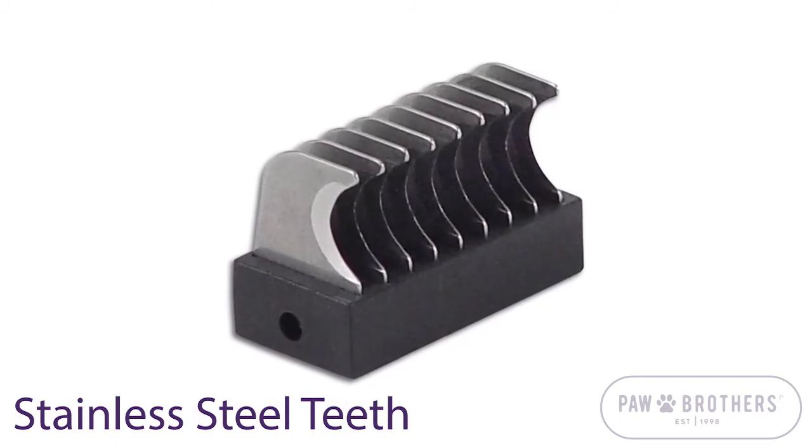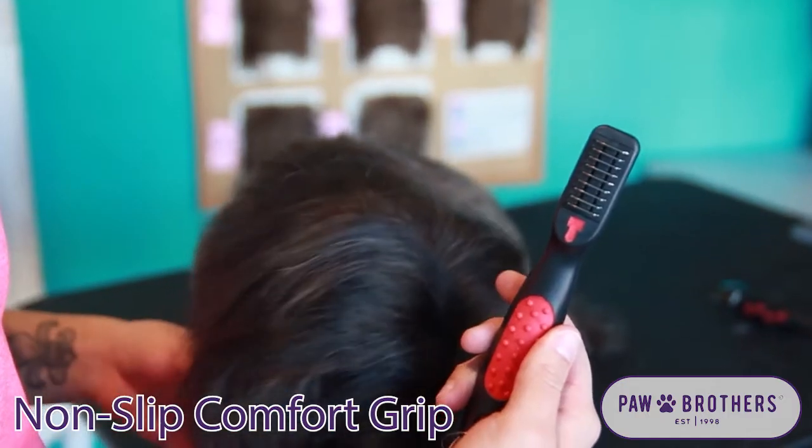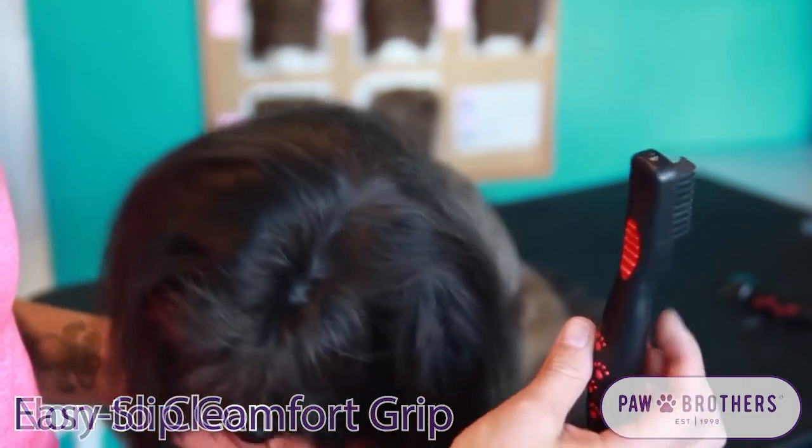This is a one-sided de-matter with stainless steel teeth. The handle has a comfortable non-slip grip. This tool is easy to clean.